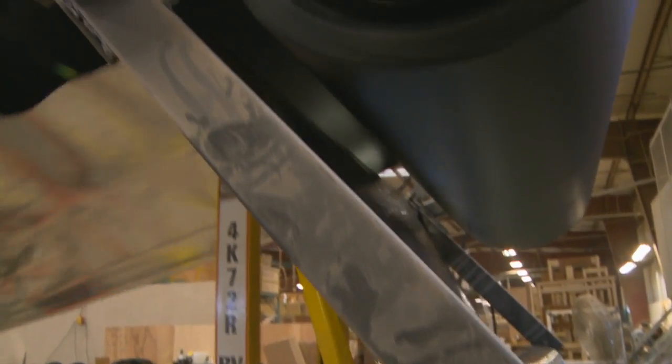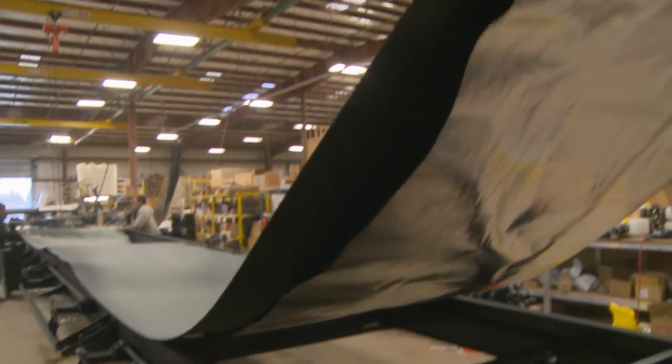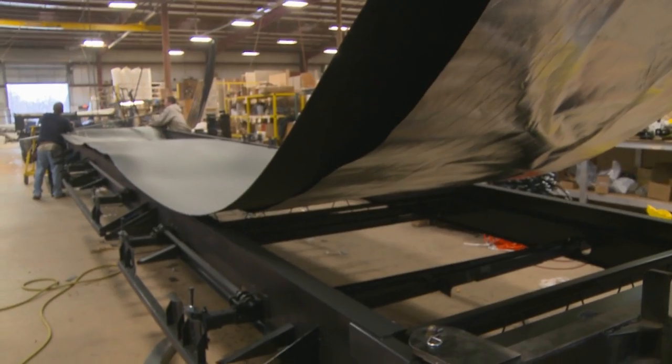After the underbelly, an optional R38 radiant shield thermofoil layer is installed into the floor and underbelly.